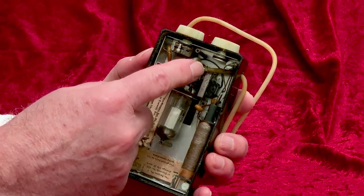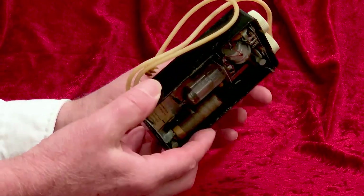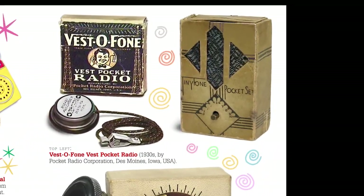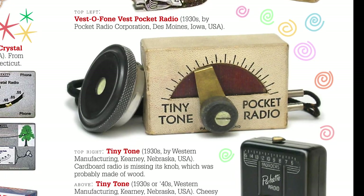This radio uses a 30-volt battery and another smaller battery to light the tube. The Western Radio folks gave us a lot of toy crystal radios too, under the Tiny Tone name, as well as names like Paquette, Midget, Peewee, Tiny, and Tiny Might.